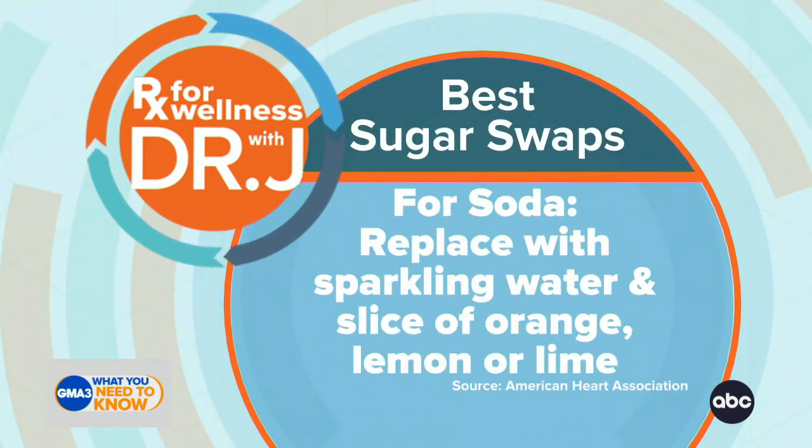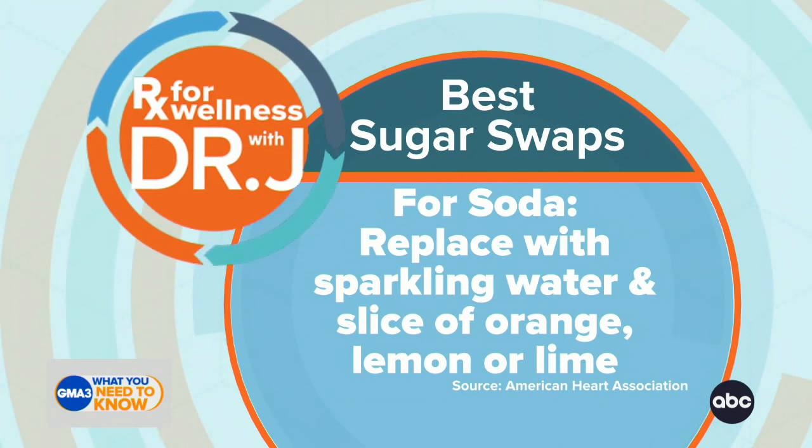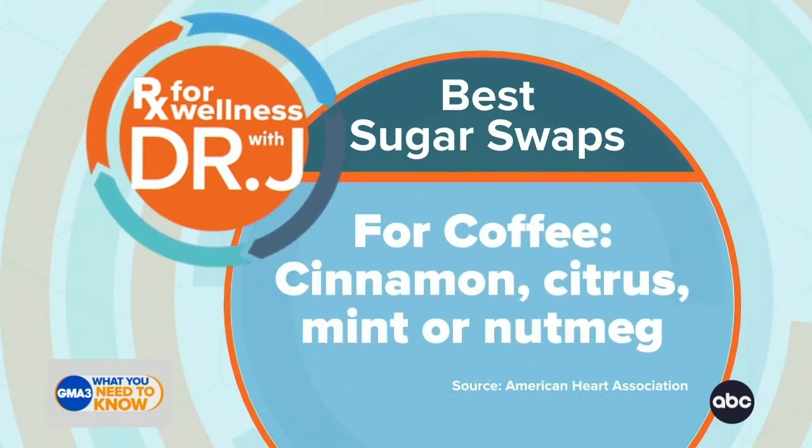Number one in terms of swapping sugar-sweetened beverages, you can replace with sparkling water, and then instead of adding fruit juice, you can add an actual slice of orange, lemon, or lime. I love that.